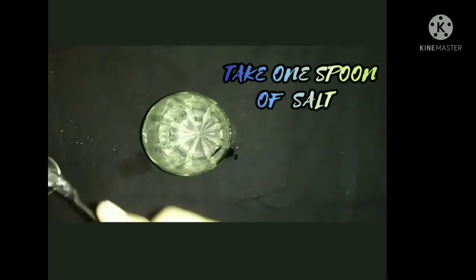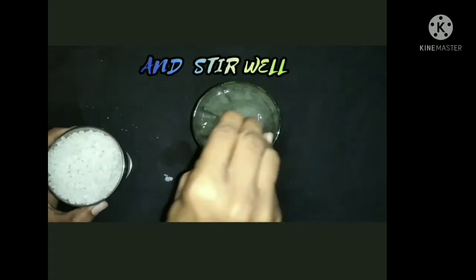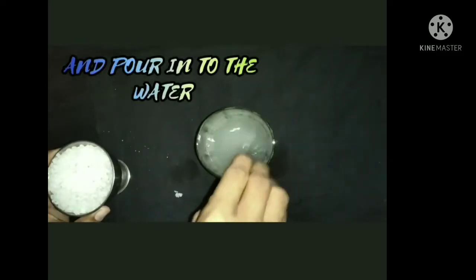First we take a glass and pour some water in it. And now we take a cup of salt, take one spoon of salt and pour into the water and stir well. So now we take a cup of salt and pour into the water. So let's start our experiment on this.